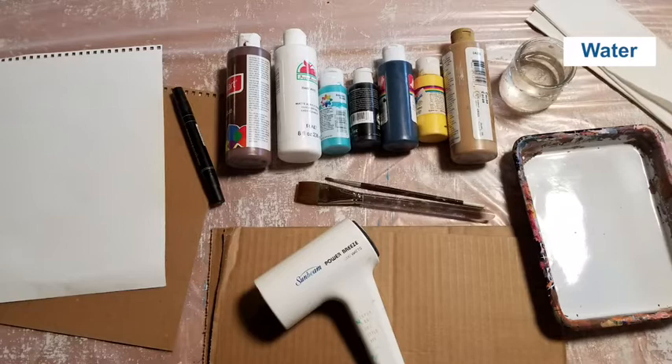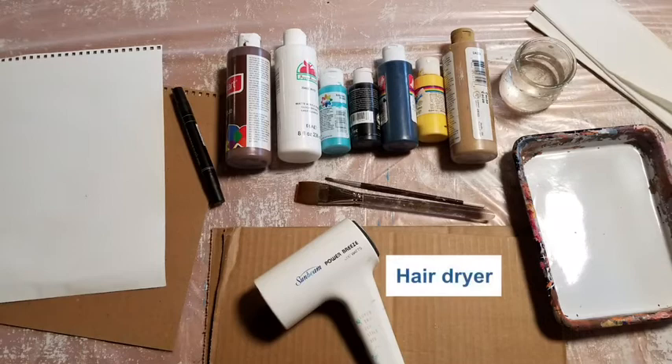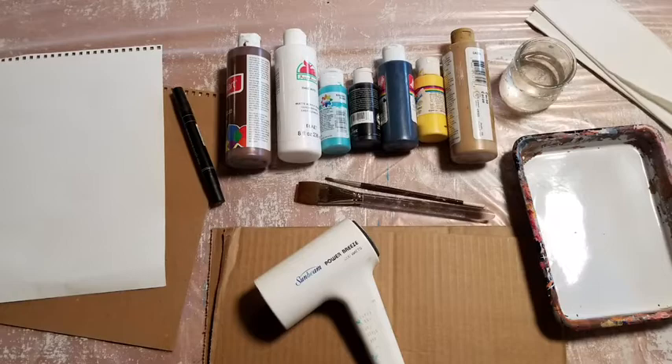You'll need paintbrushes, some water in a container so that you can clean those paintbrushes, a thin marker, and paper towel or an old wet washcloth. If you are an impatient painter like I am, you could use an old hairdryer to speed up the paint drying process, but it's really not necessary.